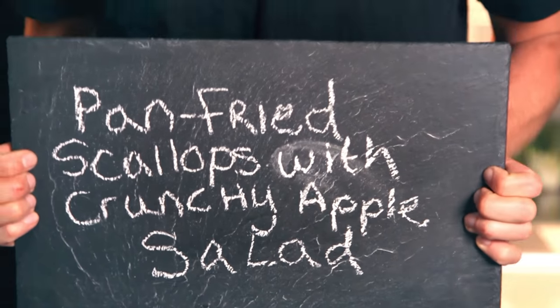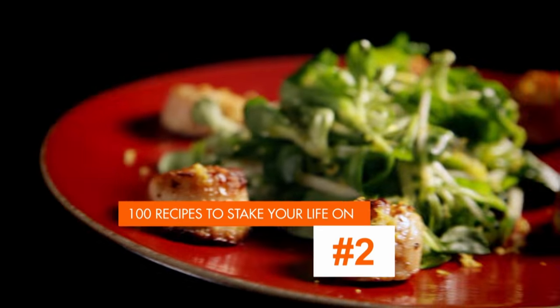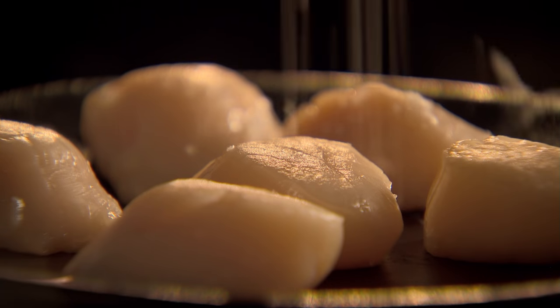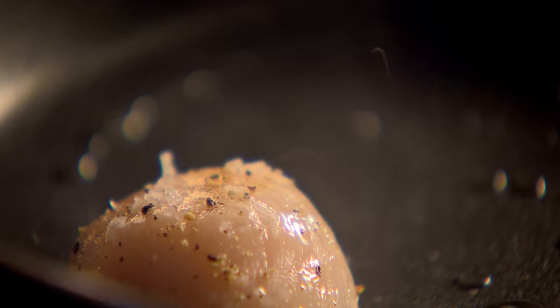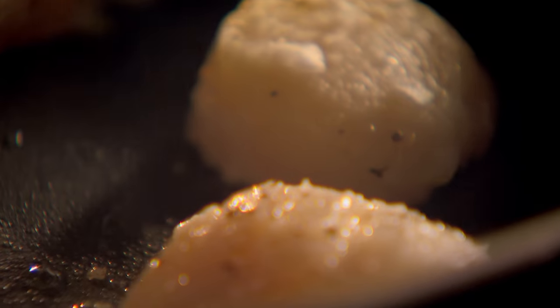First up, pan-fried scallops with crunchy apple salad. Get a frying pan smoking hot — it's essential for quick pan frying. Add olive oil, then season scallops with salt and pepper. Starting at the top, put them clockwise into the pan so you know which one to turn first. Scallops have firm, white, sweet flesh and cook in minutes.